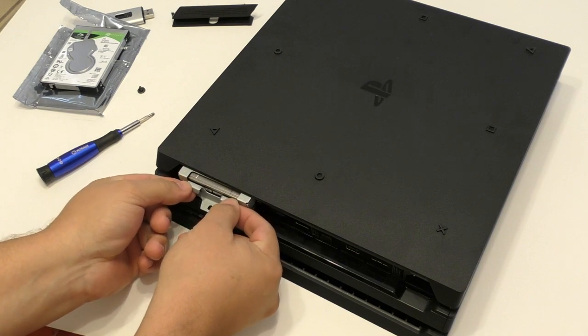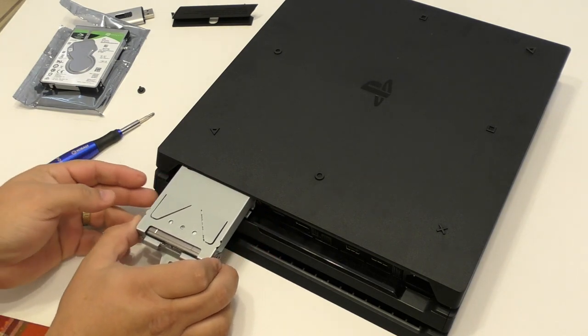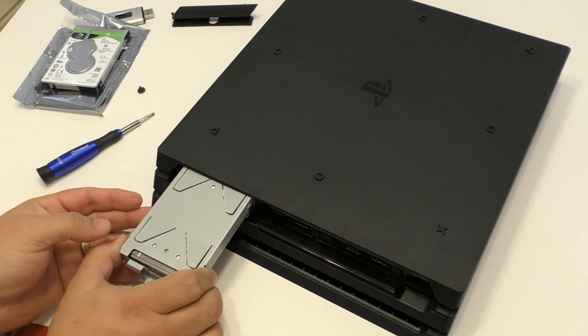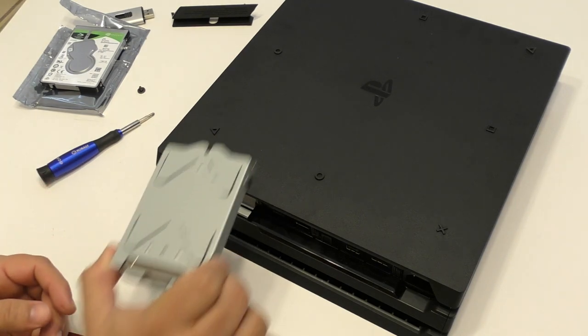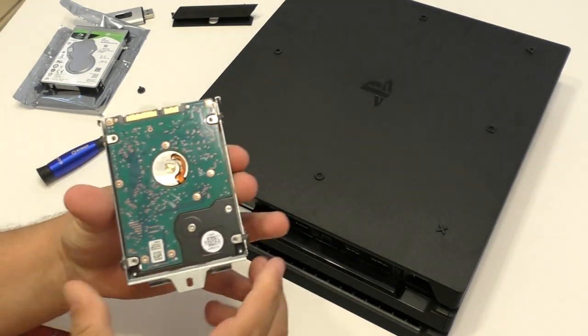Now this should slide out — and there you go. Now remember when we're putting the new drive in, we're putting it in upside down as well. So there it is. We're going to take these four screws out with the same screwdriver because the size is basically the same.